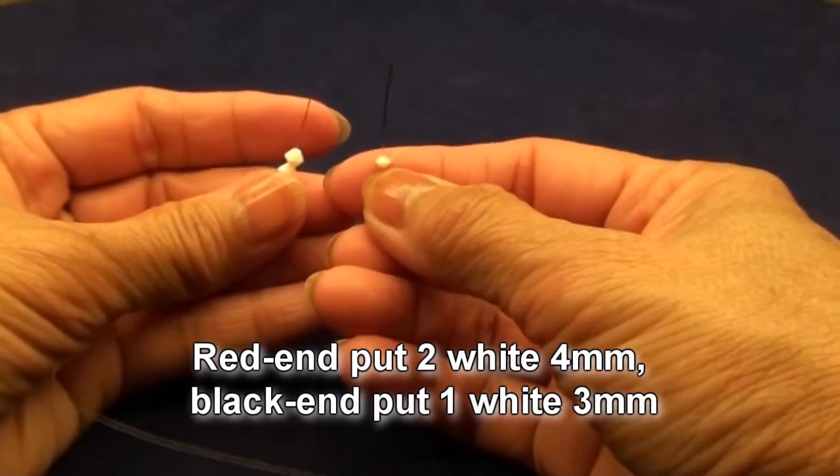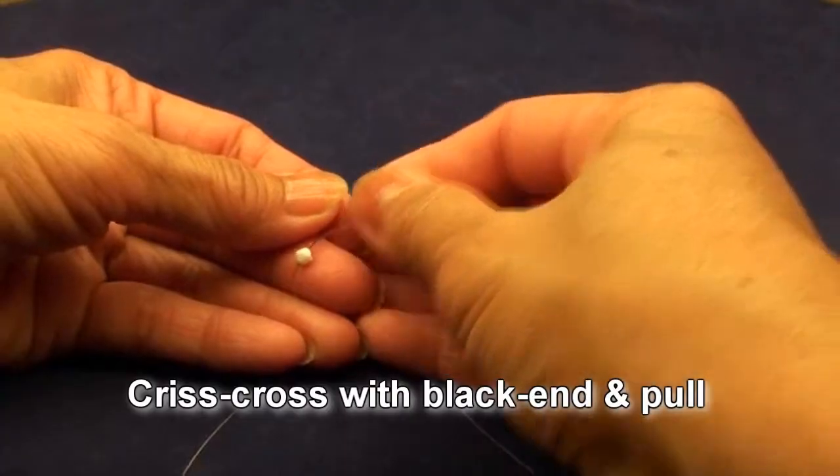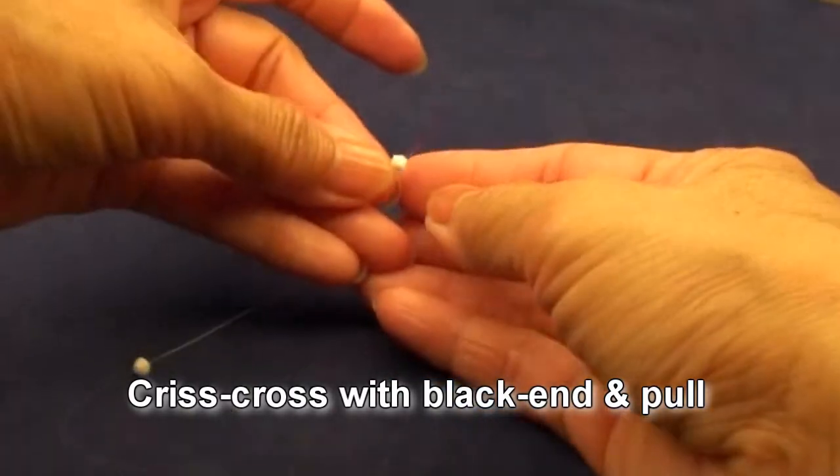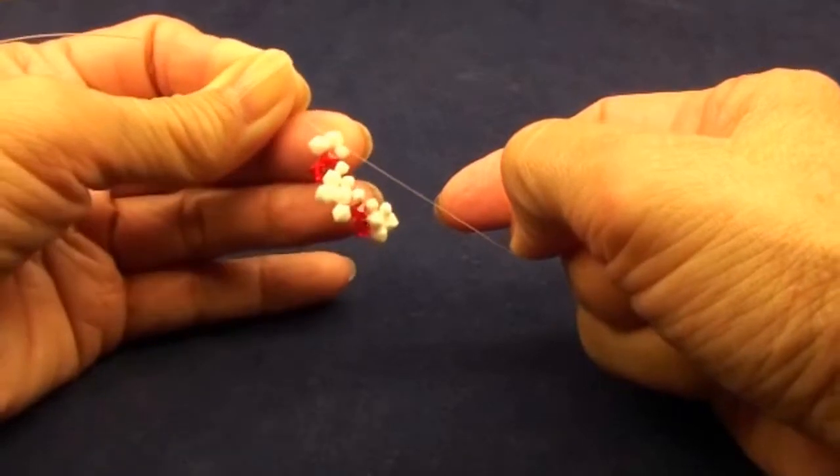Red end put 2 white 4mm beads. Black end put 1 white 3mm bead. Criss-cross with the black end and pull. Get like this.